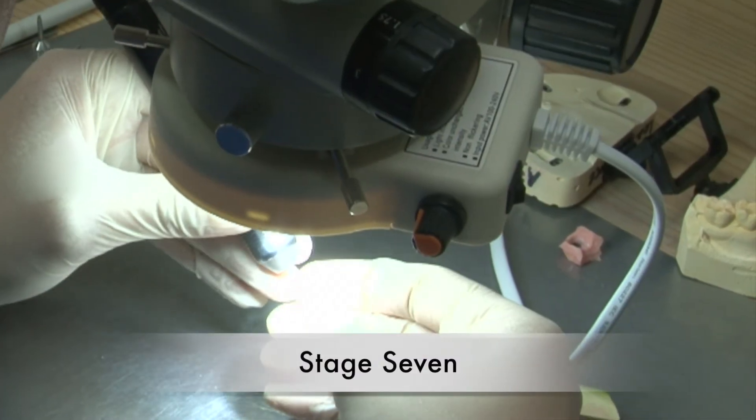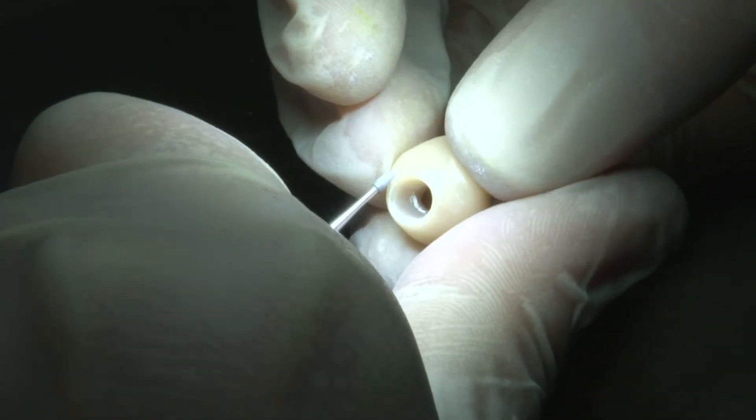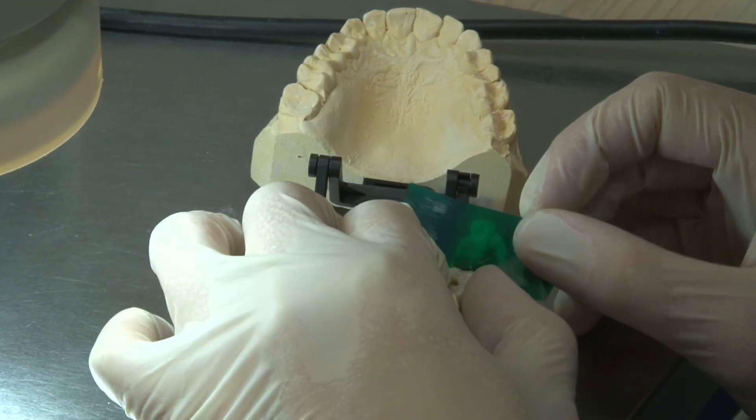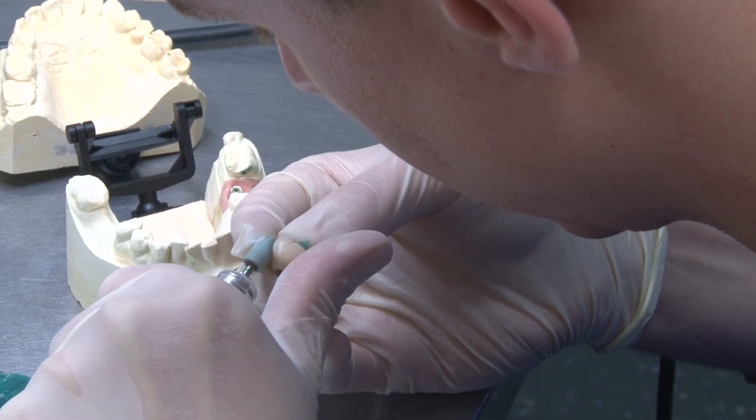The zirconia restoration is then fitted by the technician to the model with a prepared natural tooth or implant. It is then stained and glazed using special materials. In the final step, the restoration passes through quality control and is finally fitted.